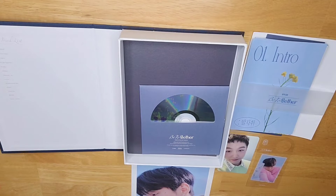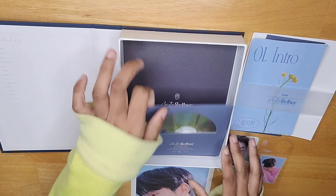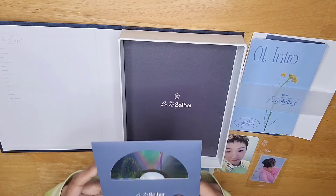Sorry if I seem to be going a little fast in this video, guys. It's just that, like I said, I did the unboxing for the other version of this album. With that one I was slowly going through it, but now that I've seen everything and know everything that this album has, I might be speeding a little bit, but I don't mean to.